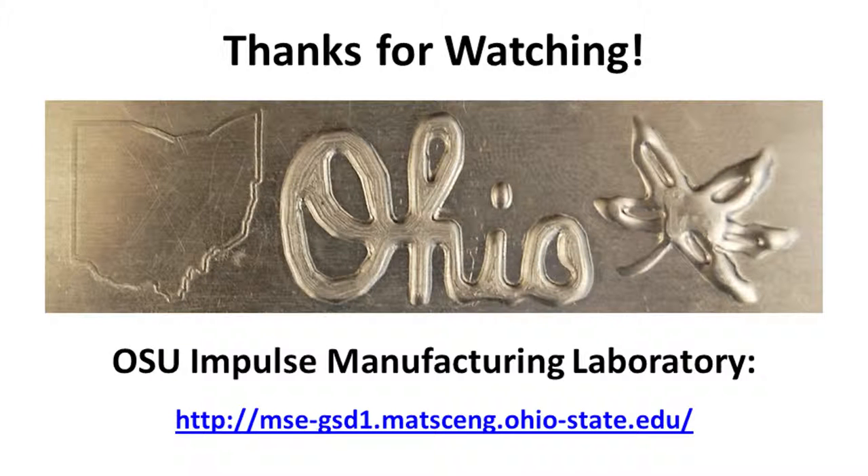Thanks for watching this short video on vaporizing foil actuator embossing. Be sure to check out our website for more short videos and information about our impulse metalworking technologies.